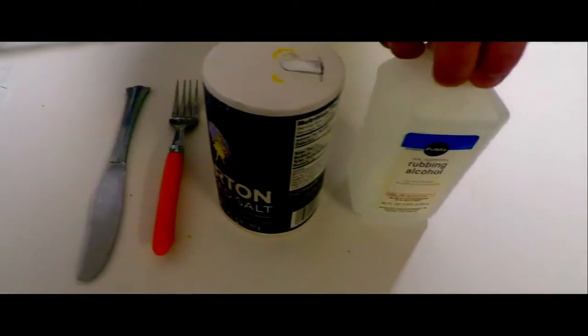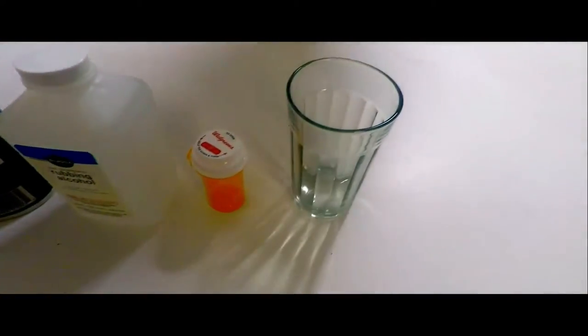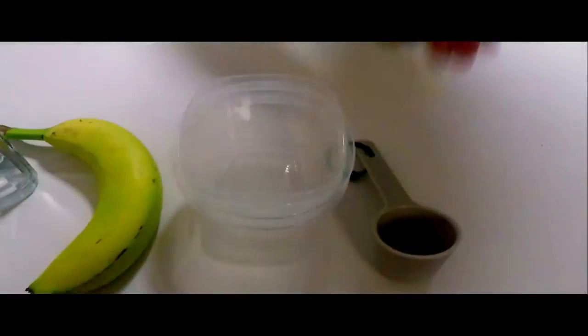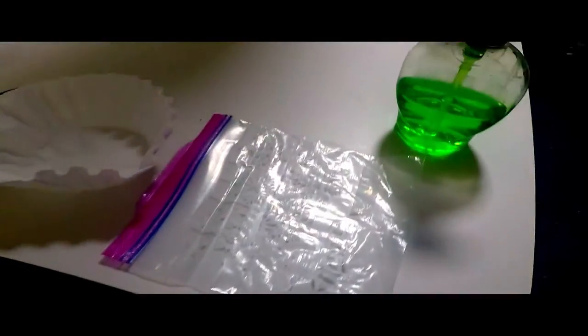So for this experiment, you'll need a knife, a fork, some salt, some isopropyl alcohol, a medicine bottle, a glass, a banana, some containers, a measuring cup, a couple of coffee strainers, a Ziploc bag, some dish soap, and last but not least, a sock.